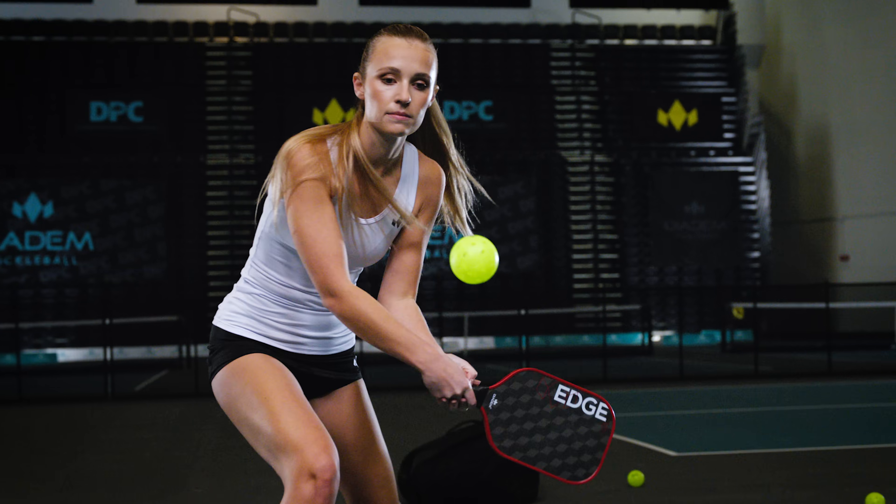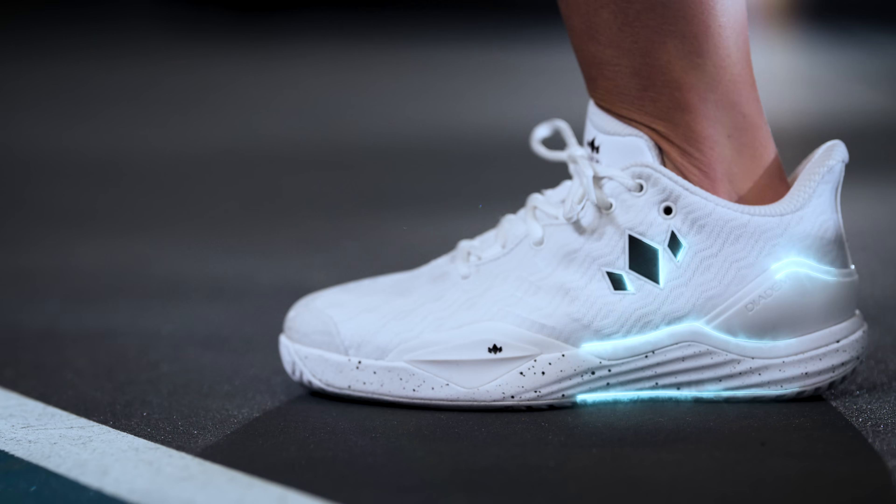So you've upped your game, your dink, your return. Now it's time to master your position on the court.